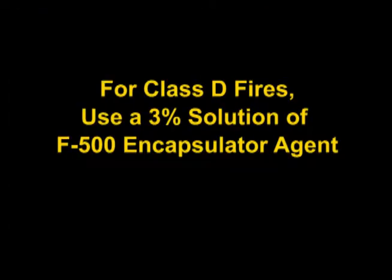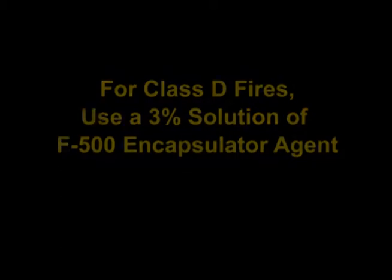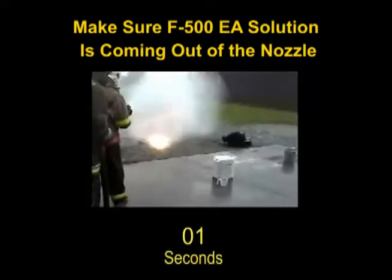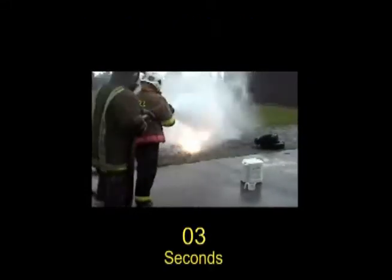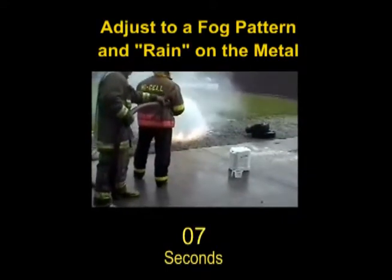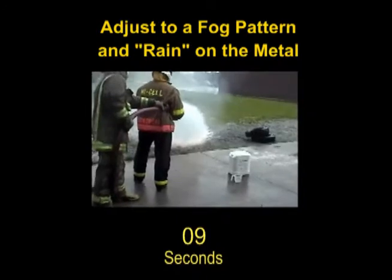A 3% solution of F500 Encapsulator Agent is recommended. Before applying F500EA solution, spray to the side to make sure you see white F500EA solution on the ground, and adjust the nozzle to a fog pattern. Aim towards the Class D fire, gently raining on the metal.